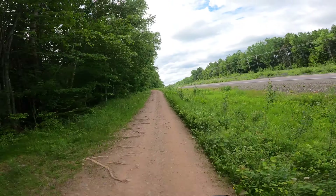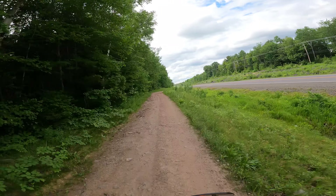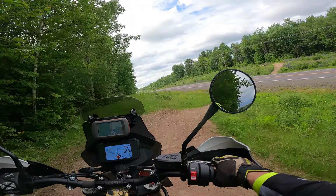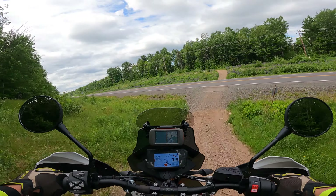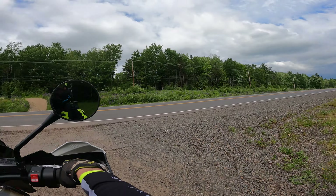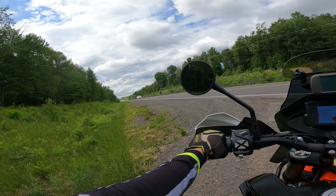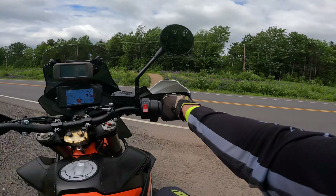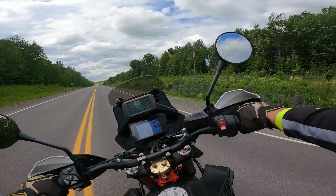One thing I noticed is that the rear brake is almost inaccessible when you're standing up — it's definitely a thing in the back end.